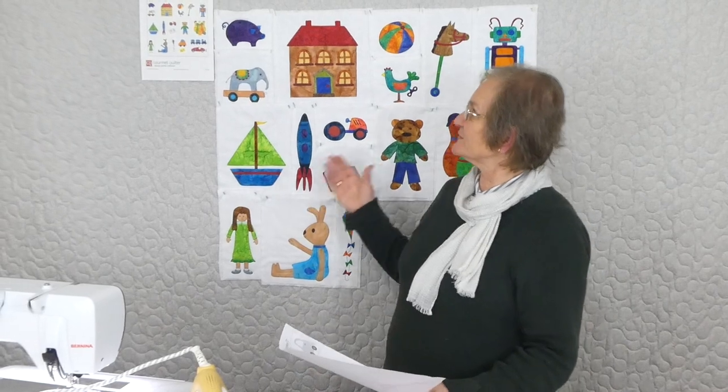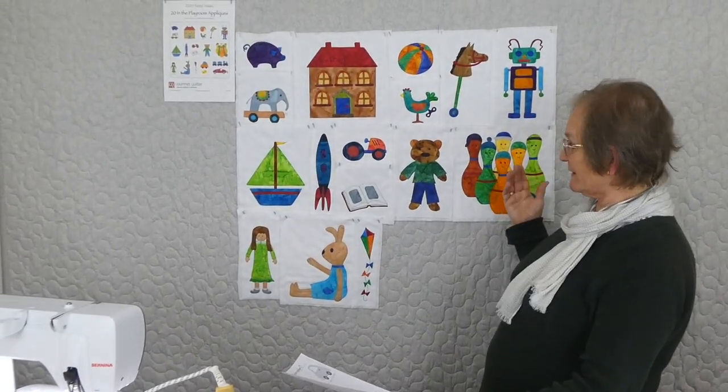Welcome to 2020 Tasty Treats with Gourmet Quarter. We're doing a lot of appliqués and all sorts of things this year. We've got all sorts of programs going and there's more information on the website at gourmetquarter.com. What we're doing at the moment is a series of 20 different appliqués with a theme of 'In the Playroom'.